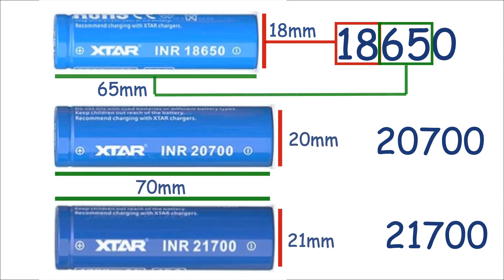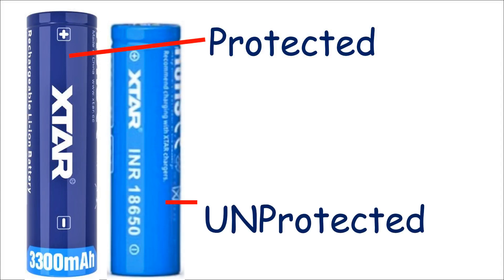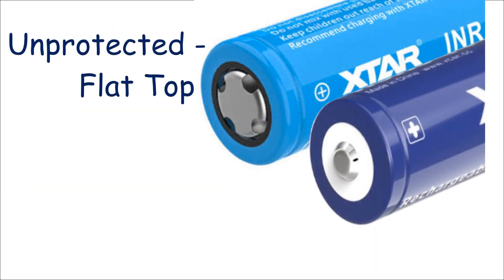Cells are also available in protected or unprotected types, but this length figure only really applies to the unprotected ones. The protected ones are a few millimetres longer and won't normally squeeze into a device designed for unprotected cells. Also, unprotected cells normally have a flat top whilst protected often have a button top.